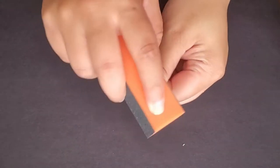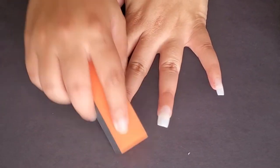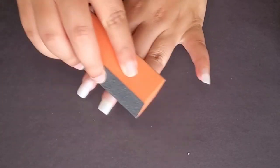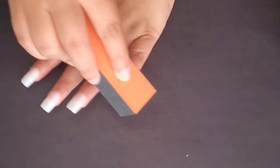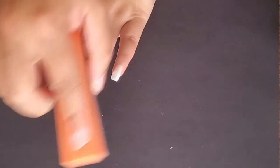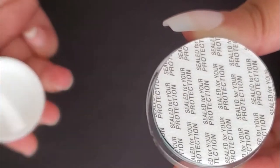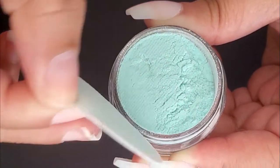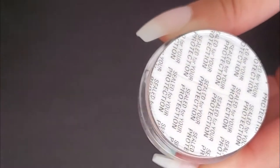Step one: wash your hands with soap and water and dry thoroughly. Step two: use the medium side of the included buffer to gently remove the shine from your natural nails — though the sides aren't labeled and they all feel roughly the same. Step three: remove any dust and wipe the surface of each nail. Optionally, use alcohol wipes or nail polish remover to help with bonding.